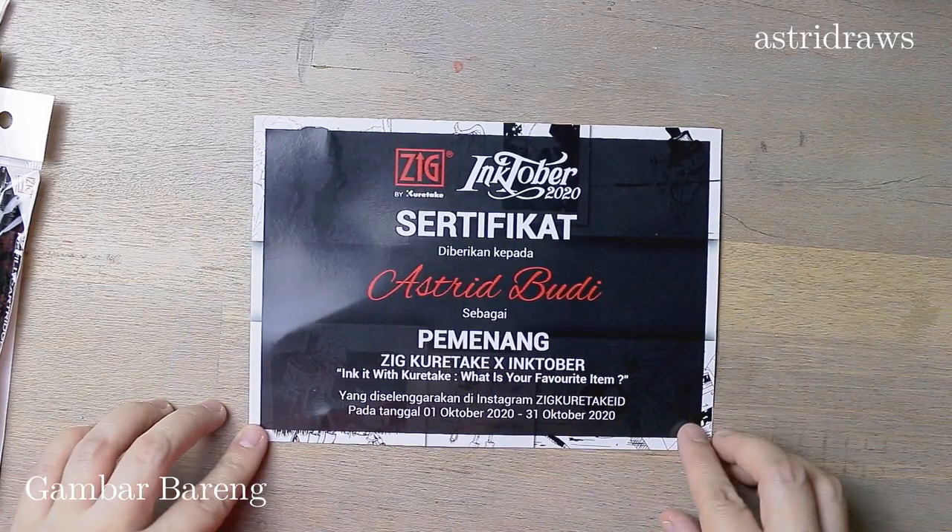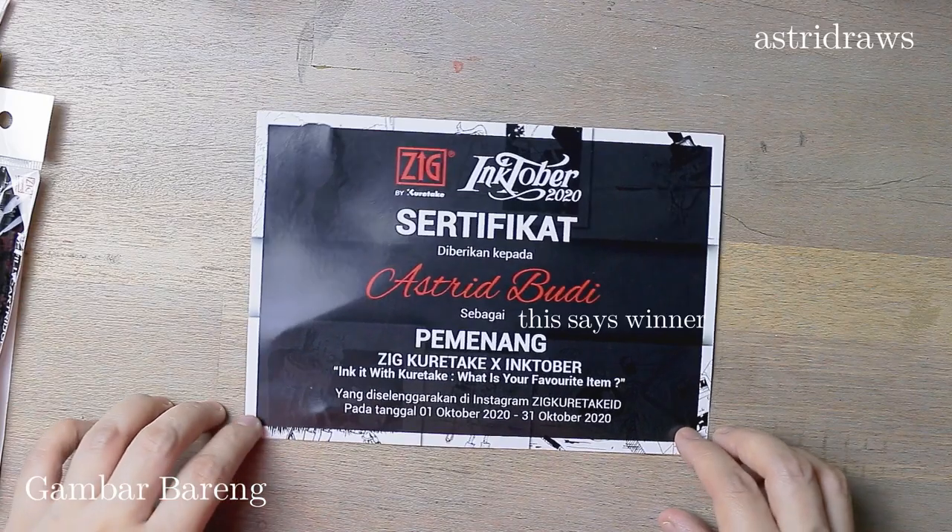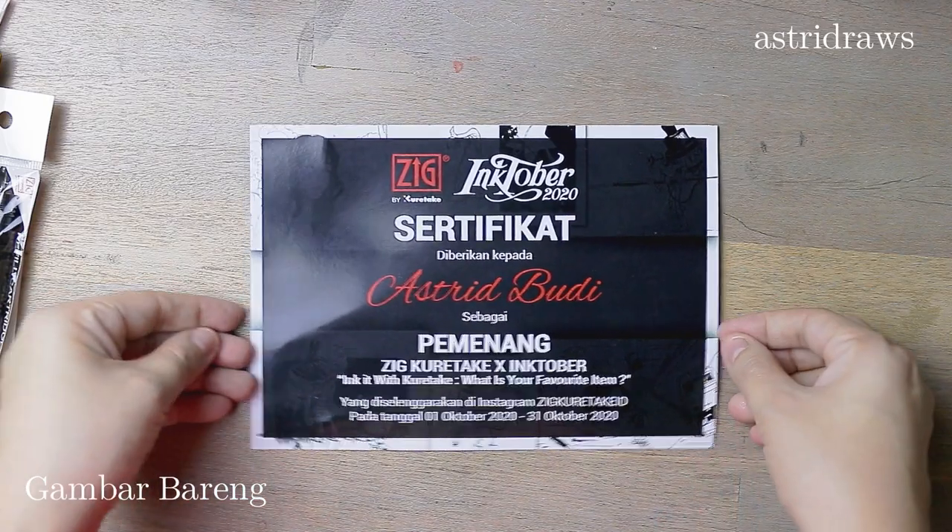Hello art peeps, this is Astrid, welcome again to my art channel. I won something very unexpected last month, and I'm here again to share all about it.